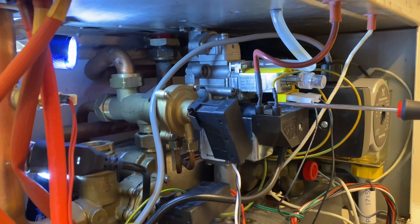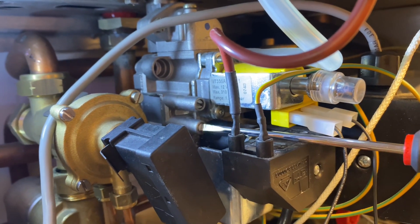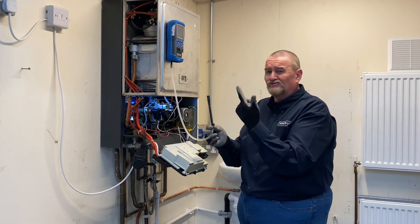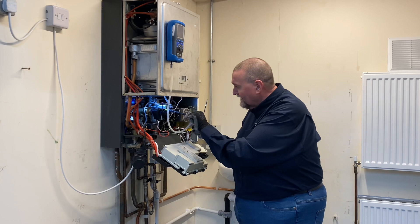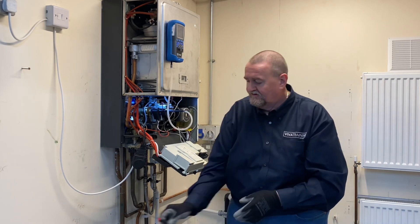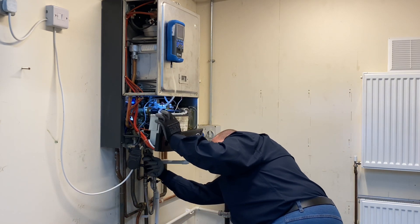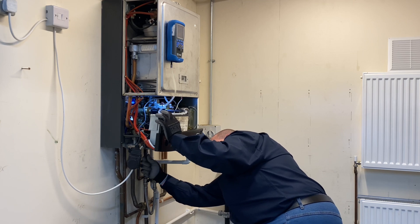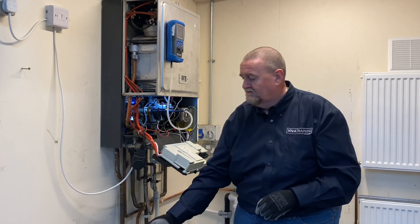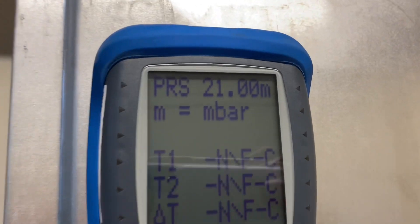I'm just going to slacken that screw off - it's the bottom screw to get the inlet working pressure. I'm going to connect the hose up. I've got an easy connection made by a company called Norast - it just makes life easier, you're not struggling to get your tubes in. My manometer's zeroed and I'm going to turn the gas back on to check that pressure. I've now got a standing pressure of around 20 to 21 millibar.